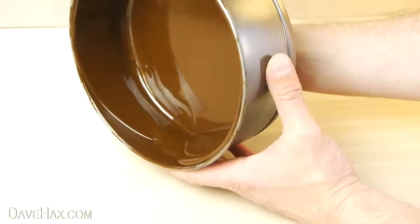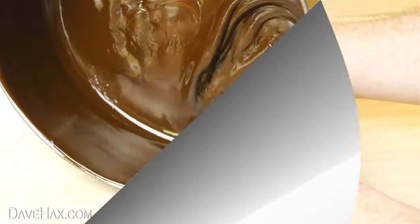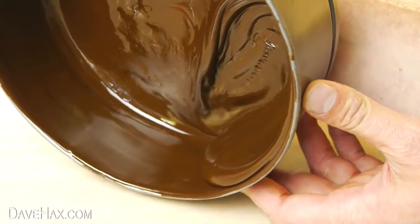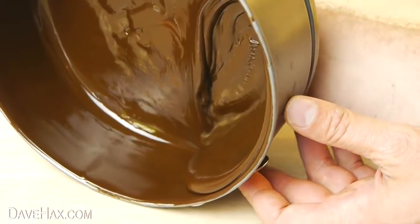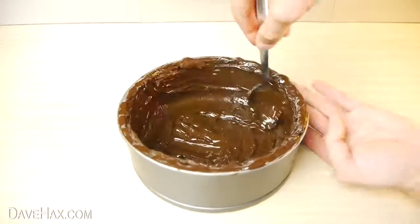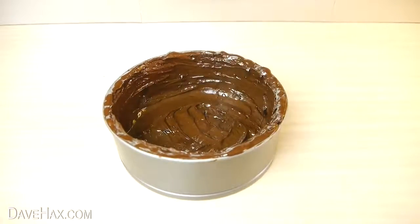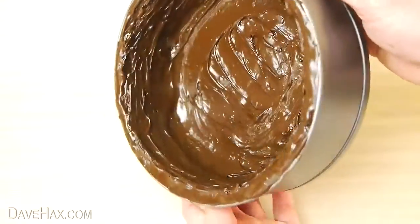You need to keep repeating this process over and over again. When the chocolate is nearly set, you might find it easier to spread it around with a spoon, and add more chocolate from your bowl if needed. When you're done, it should look like this.